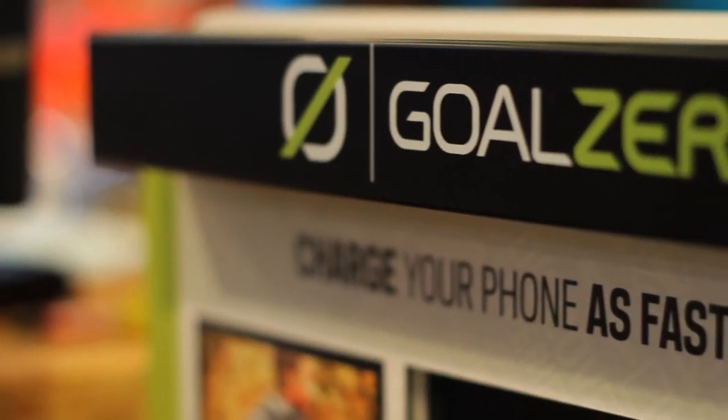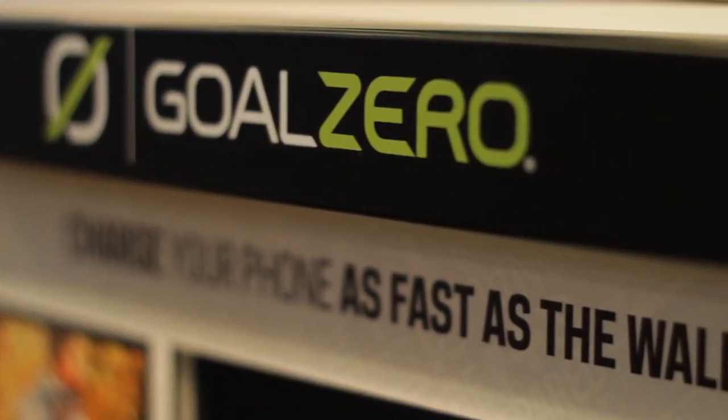What's going on guys, this is Steve here at Surf Station with a quick introduction to a new product we're carrying. It's from Goal Zero, a solar powered product.